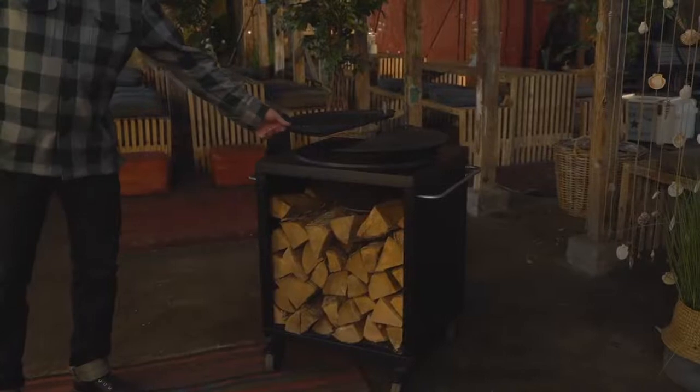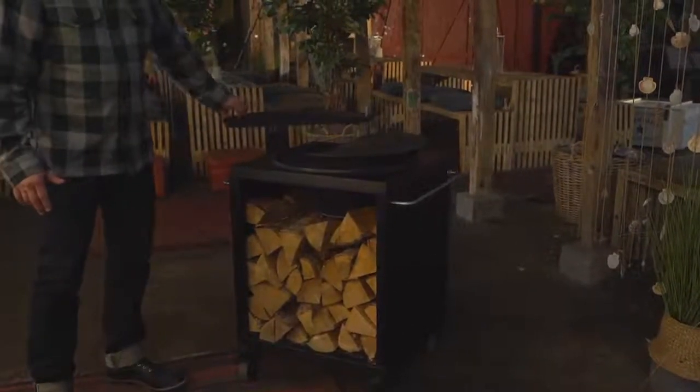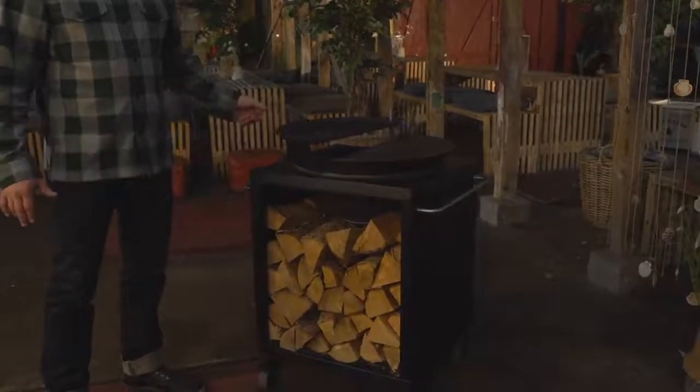It has two adjustable wings made out of cast iron. You can put them to the side when what you're cooking is finished, and you can adjust them up and down to control the temperature.